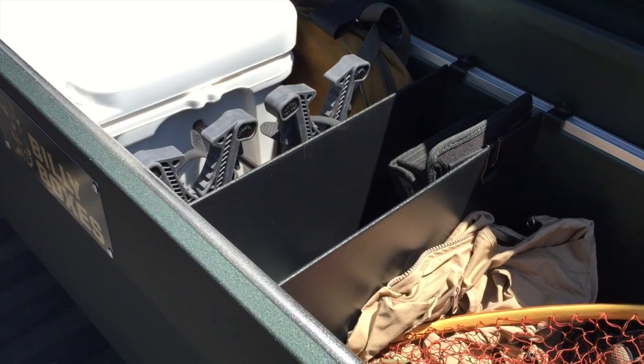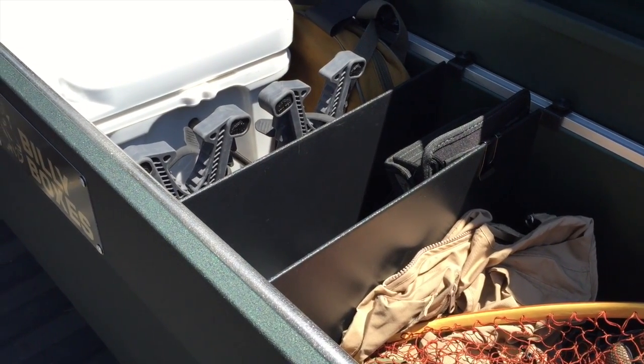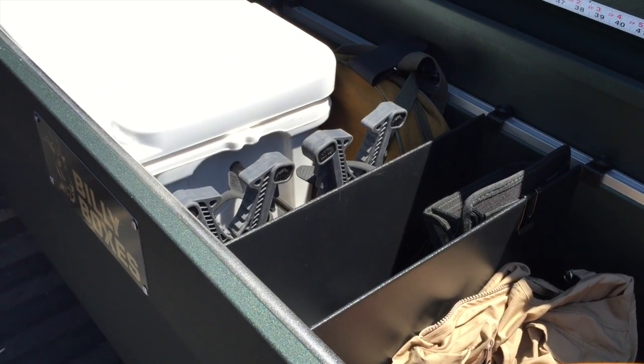Now doing that requires using our shorter divider panels. I'm going to shoot another video with that setup, but just wanted to give you a little bit of a preview of that here with those V grips.